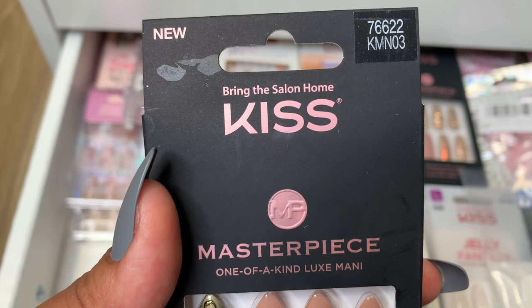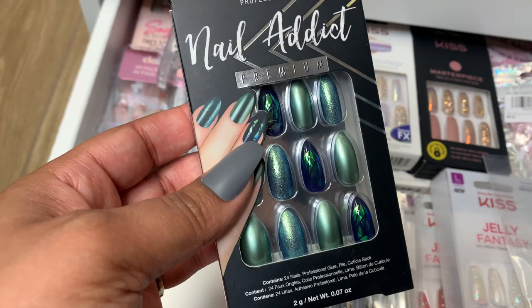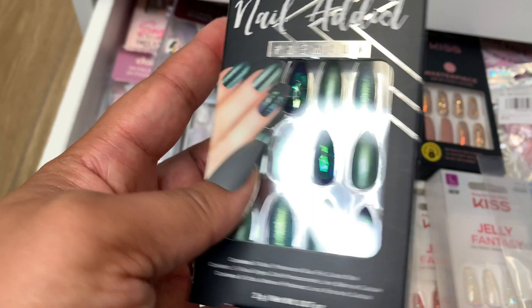Here's another one from Ardell, and this is so gorgeous. Look at this green. I love green — green's my favorite color. So when I saw these I was like, sign me up. And this one's called Green Glitter Chrome. So gorgeous.